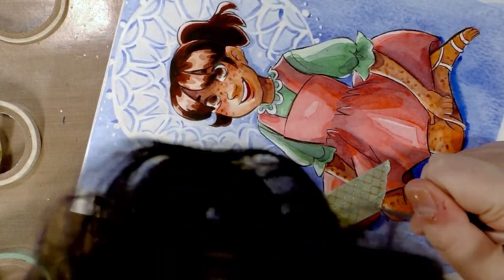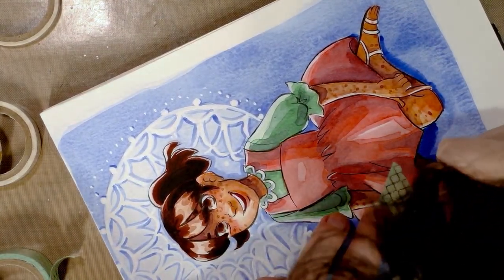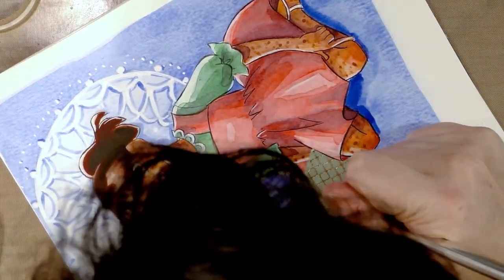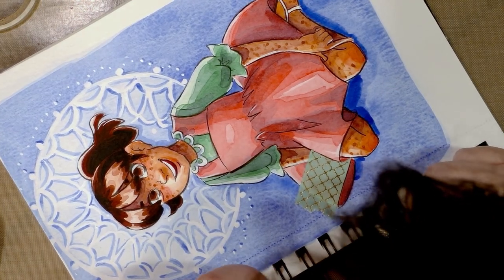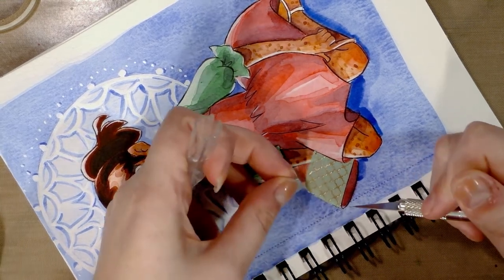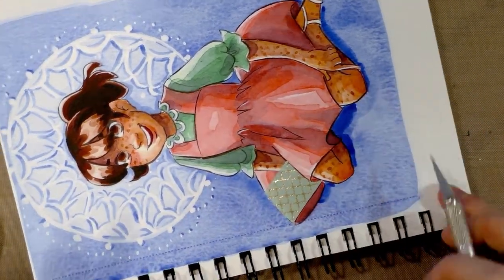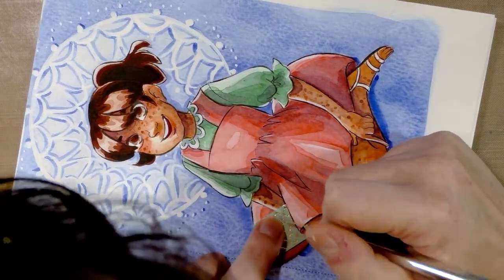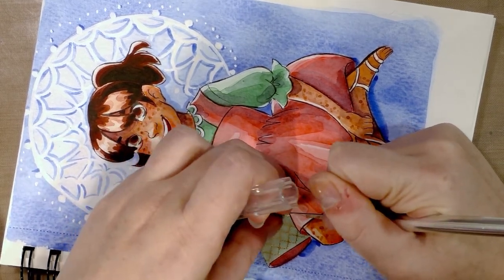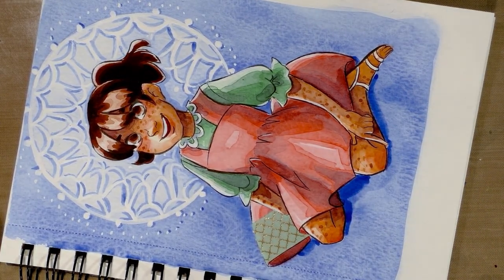And you can usually see through your washi tape. You want to work in segments rather than laying down a whole piece. That way if you're doing clothing folds the way I am — you see it removed a little bit of the blue there, but I don't think anybody's going to notice. If you have clothing folds, it will undulate along with the folds.